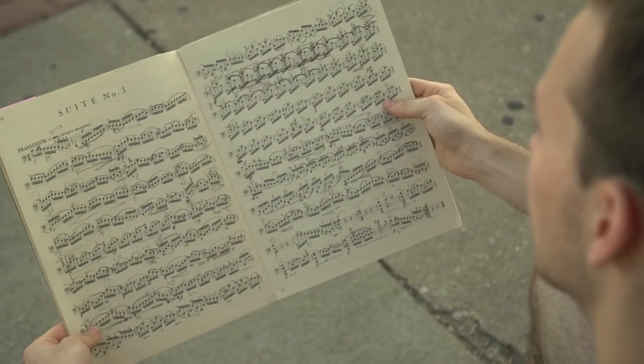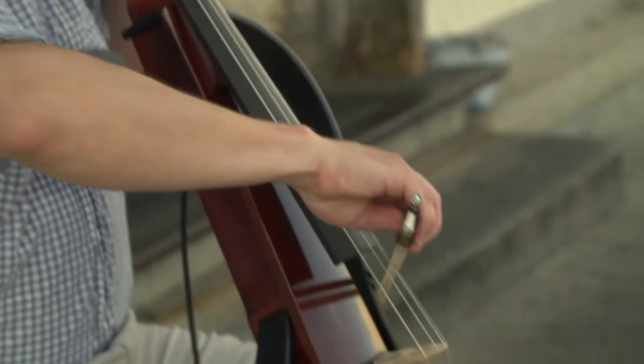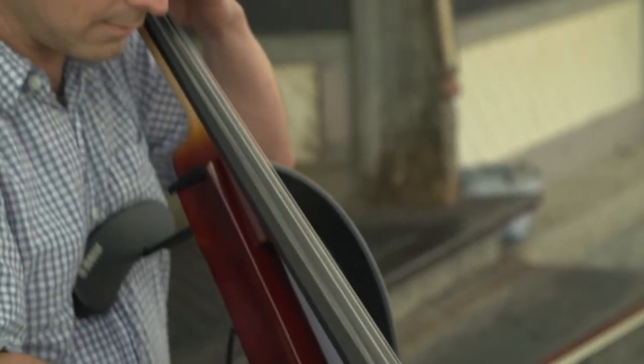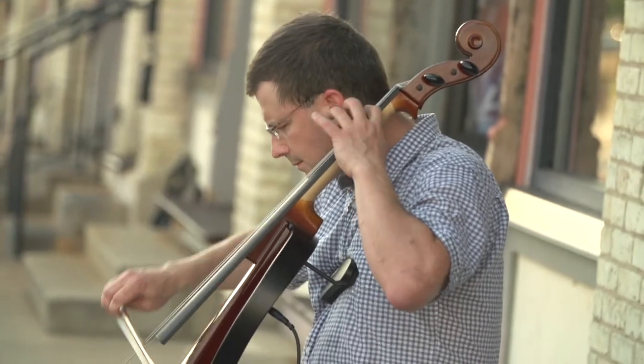These suites that he has written for cello are the pinnacle of the cello repertoire. I mean, the cello has a big repertoire and a lot of masterpieces in it, but I think all cellists kind of realize, thank goodness we have these wonderful suites.